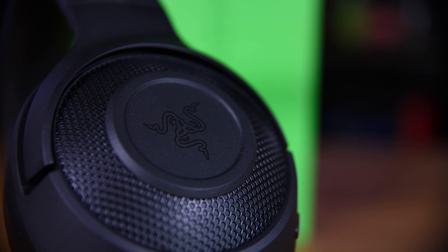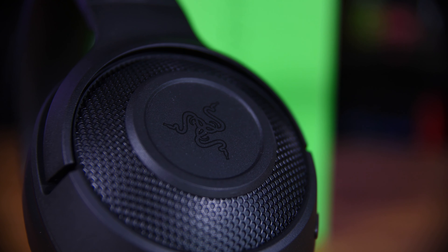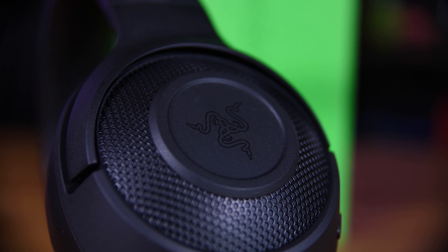Razer are rather well known for their premium gaming products and it's not too unheard of that you would hear the phrase 'Razer tax' when talking about the price tag of some of those. So I was kind of surprised to hear that Razer were bringing out a budget gaming headset that's meant to be a sort of all-day gaming headset with very few compromises for the price.